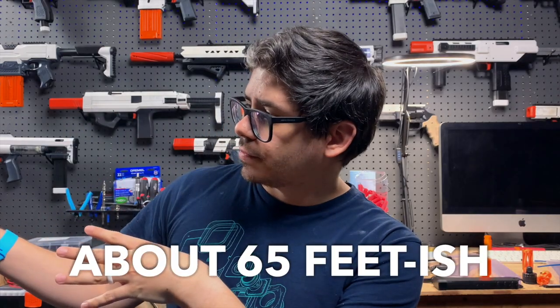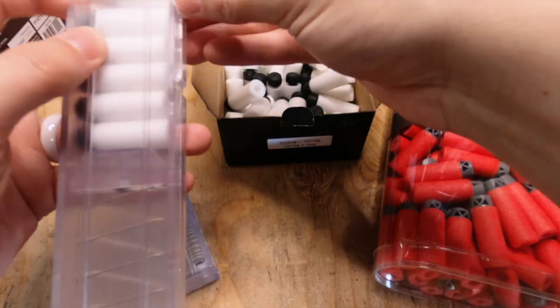My methodology for this testing is pretty simple. I set up a target on one side of my yard and put a mark on the ground on the other side. I loaded up talon mags with brand new Worker Gen 2s, Adventure Force Pros, and Dart Zone Max darts. No dart will be fired more than once — every shot is a brand new dart fresh out of the package. I'm firing these out of my Caliburn with a K25, which nets an FPS of somewhere between 150 and 160, which I feel is a good representation of a common blaster setup at a common power level within our hobby.